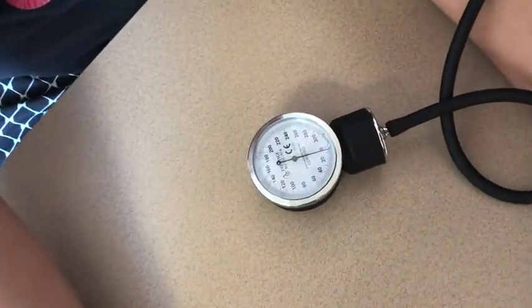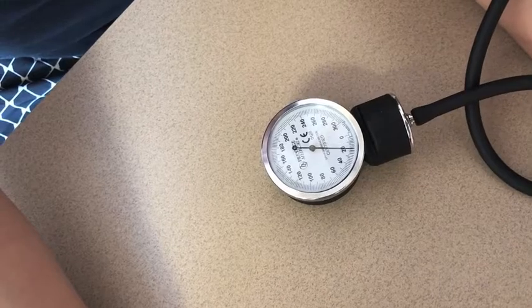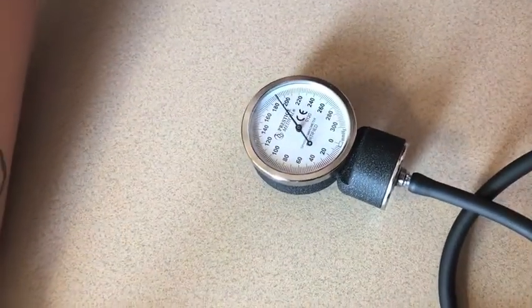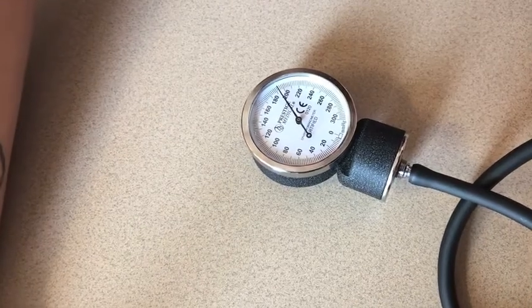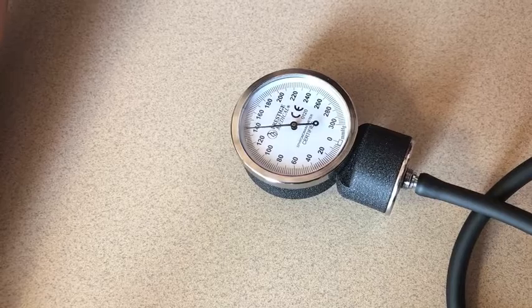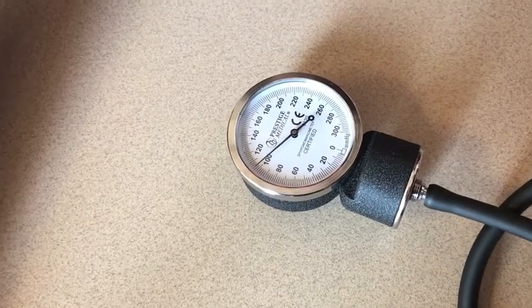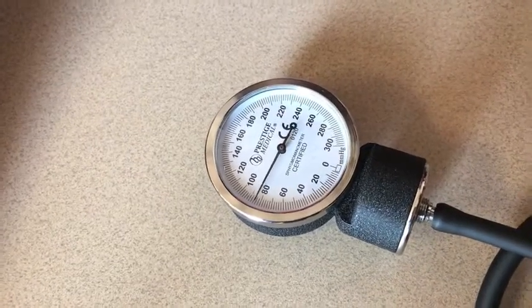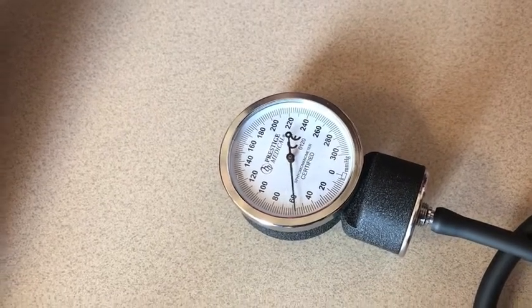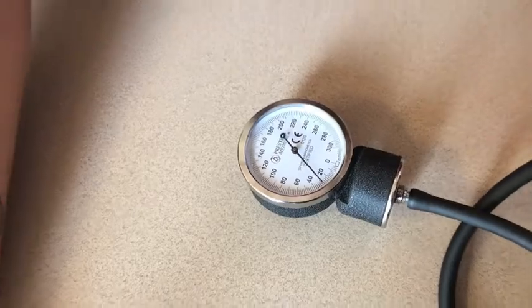Using the hand bulb, inflate the blood pressure cuff to 200 mmHg. Turn the dial slowly to the left just enough to release pressure at a rate of 2-5 mmHg per second. Listen closely for Korotkoff sounds. At the onset of sound, take note of the pressure — this will be the systolic blood pressure. The disappearance of sound will represent the diastolic blood pressure.